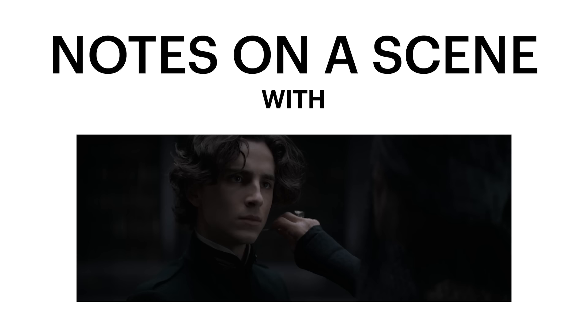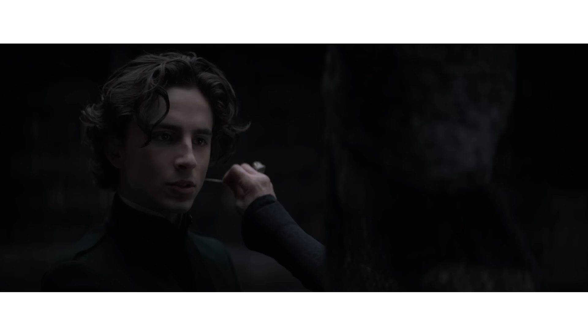Hi, my name is Denis Villeneuve. I'm the director of Dune, and this is Notes on a Scene. [Scene clip] The test is simple. Remove your hand from the box, and you die. What's in the box? Pain.